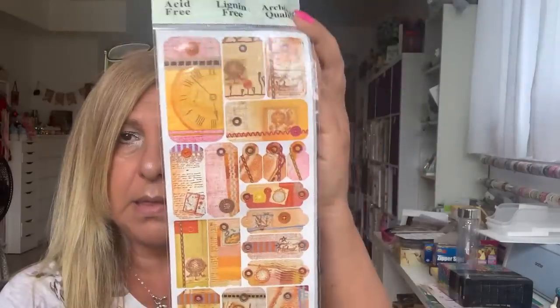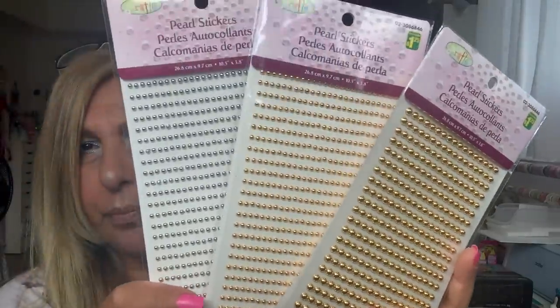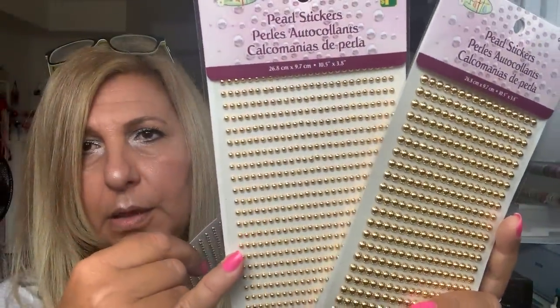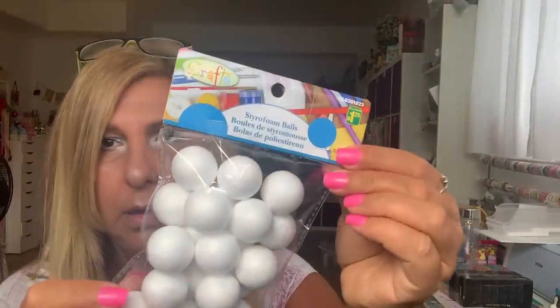I found these scrapbooking stickers — they're vintage — and this was only $1. This is a repurchase: I bought these mini gold and silver bead pearl stickers. They're silver and gold and I bought them in the medium and in the tiny ones in silver and gold. They also have a bigger one but I find I don't use the big one too often. So I just grabbed those — $1.25, you get 20.